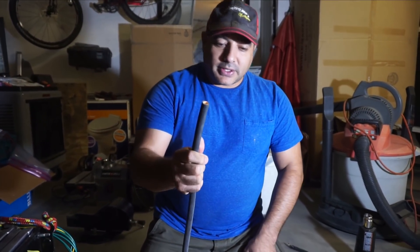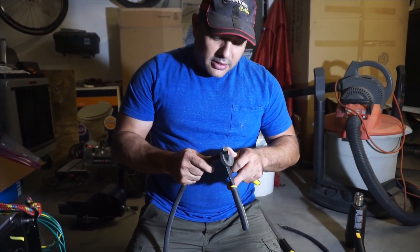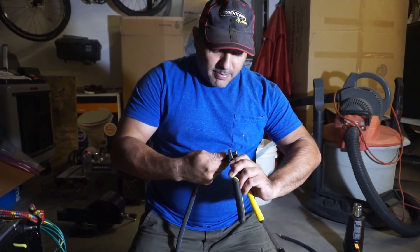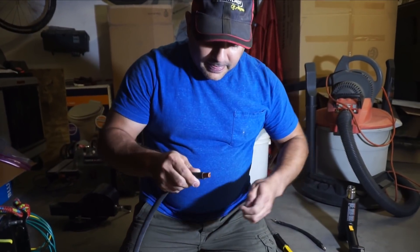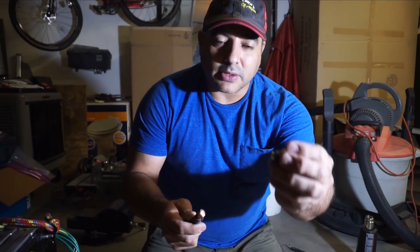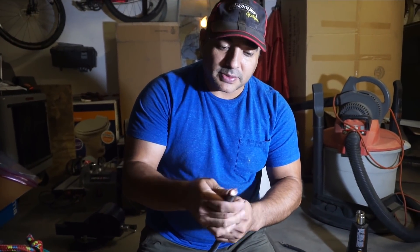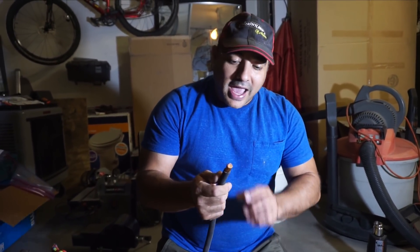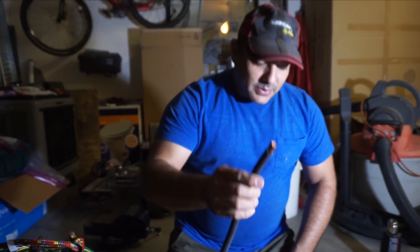First thing we do is start with these pliers and just strip away about just over a half inch. They're amazingly sharp. The nice thing about this wire is there's this little protective layer — it's almost like a paper — and it doesn't let you cut it too far. I've done five or six of these now and I haven't cut a single strand of wire, which I can't say is the same with working with smaller wire.